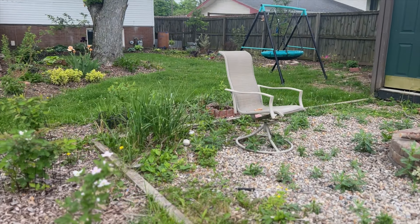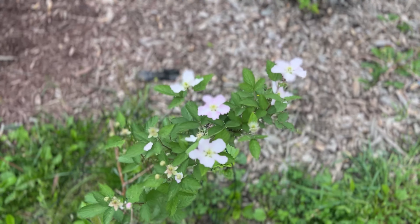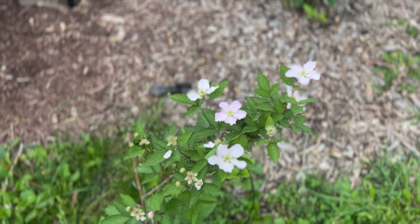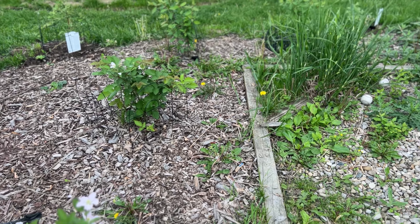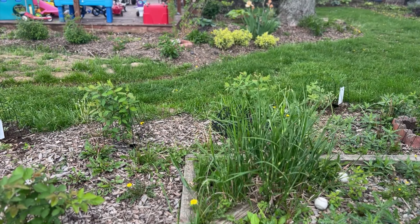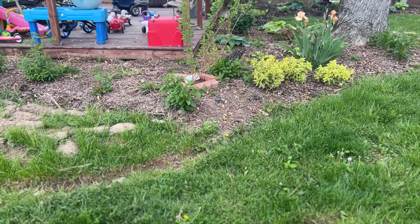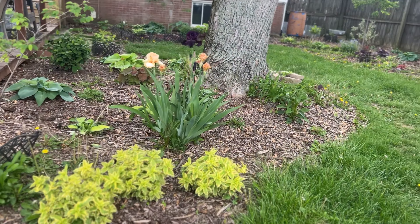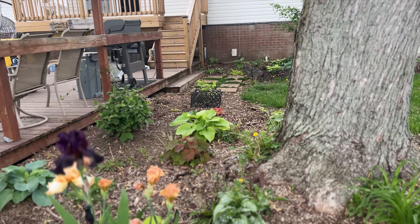I recently also acquired a Brilliantissima chokeberry shrub, hoping to provide some berries for the birds. And my blackberry bushes — I've got a couple on the other side of the yard — they're all flowering right now, so hopefully that means I'll have plenty of blackberries this spring. I also need to take care of these irises that are currently in bloom before they start fading out — they are looking wonderful.